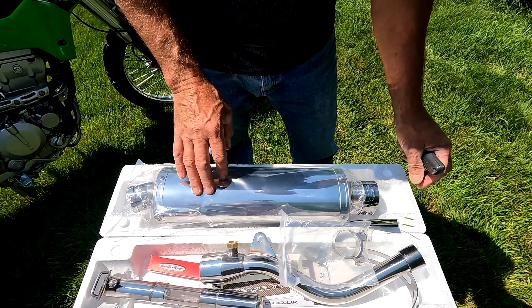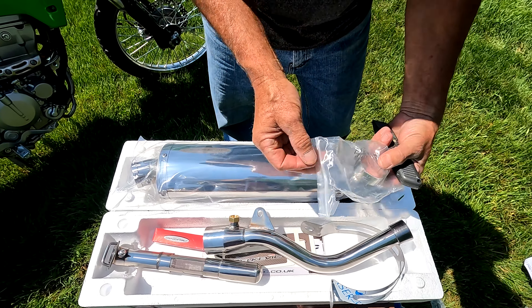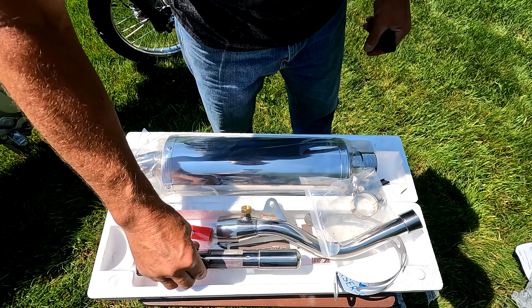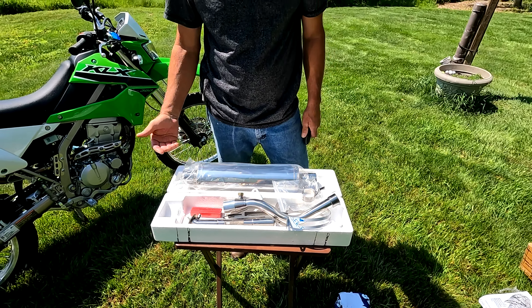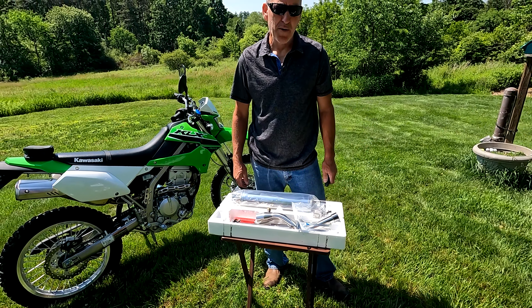So here's all your parts: the main can, the strap that goes behind it, the main clamp, the pipe, spark arrester, silicone exhaust sealant, and a pack of stickers. And that's what comes in your Delcovic slip-on pipe. Looking forward to putting it on — see you soon.